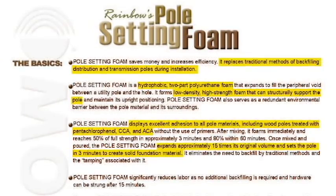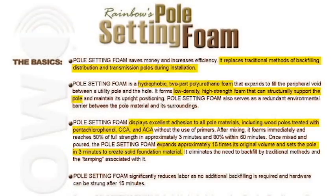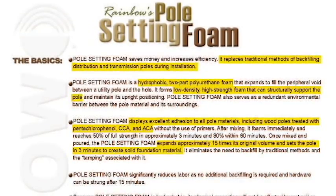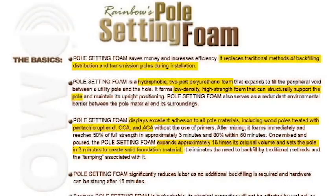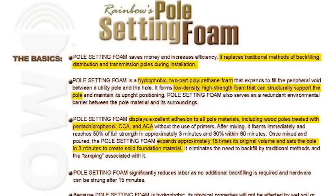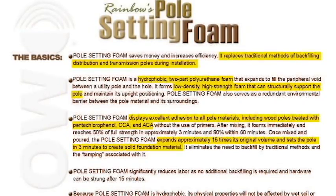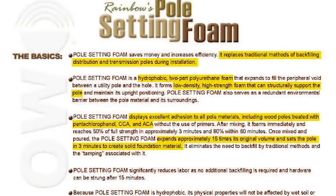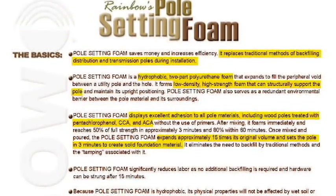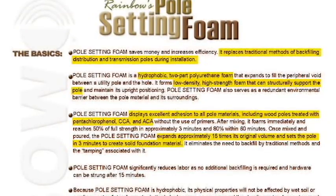It replaces traditional methods of backfilling distribution and transmission poles during installation. Our pole setting foam is a hydrophobic, two-part polyurethane foam that expands to fill the peripheral void between a utility pole and the hole. It forms low-density, high-strength foam that can structurally support the pole and maintain its upright positioning.